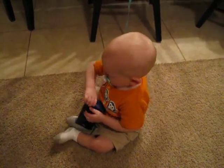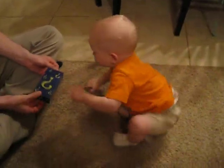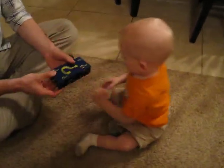Ow, ow! Ow, ow, ow! Let him have it. Okay, Peter, open it up.